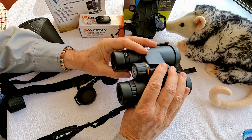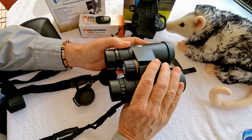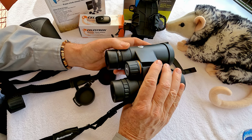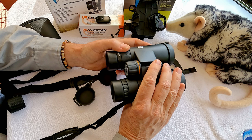The Celestron Nature DX ED binoculars are around the $200 range. It's a high quality ED binocular for a very reasonable price, and that's kind of Celestron's niche — they make really good products at reasonable prices.